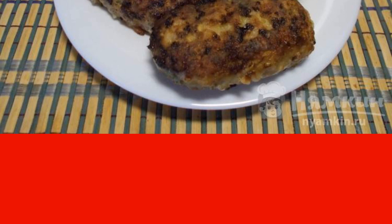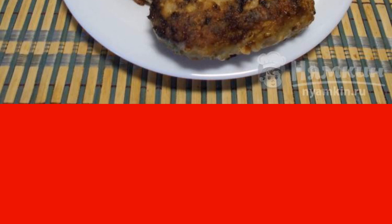I suggest cooking fried chicken and zucchini cutlets. Moreover, the zucchini season is in full swing. The recipe is from the author's kitchen category and consists of nine cooking steps. The complexity of the dish is medium.